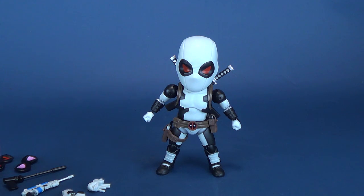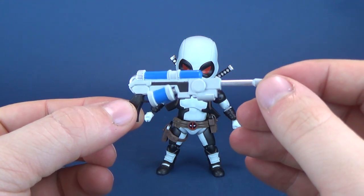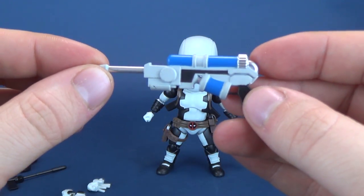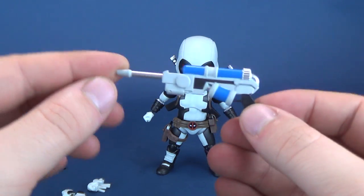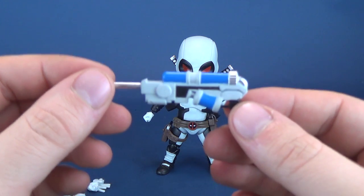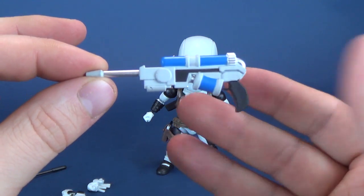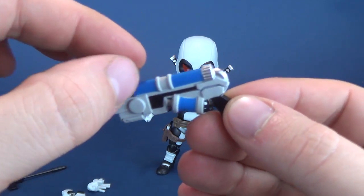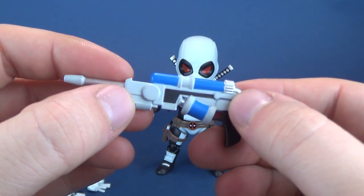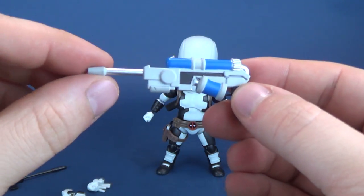He comes with a really neat-looking gun which kind of looks like a super soaker. This is recolored from the one that initially came with Deadpool — in fact, all of the accessories here were originally released with Deadpool in the traditional red colors. This gun, for example, would have been red, with the canisters on the top being blue. So this is the same design, just in lighter gray.